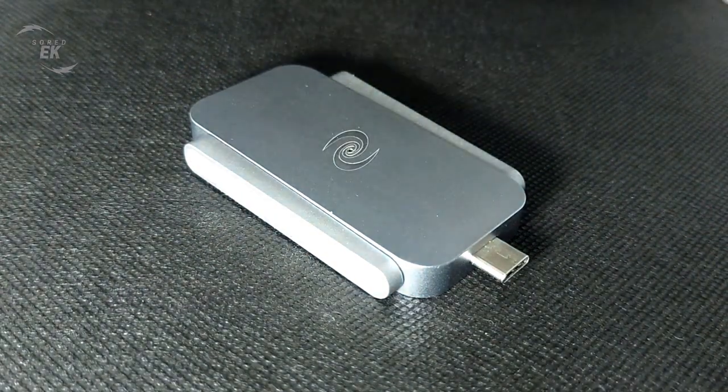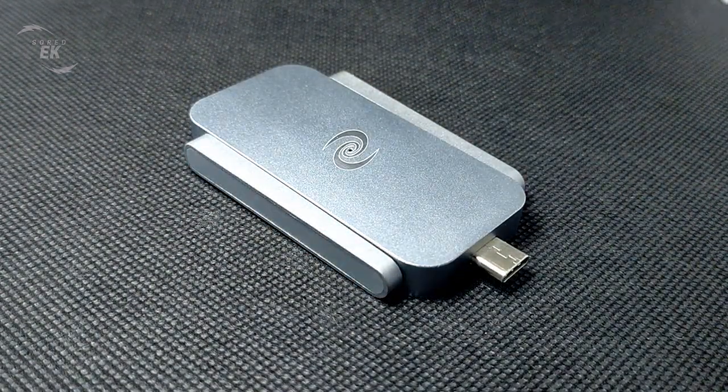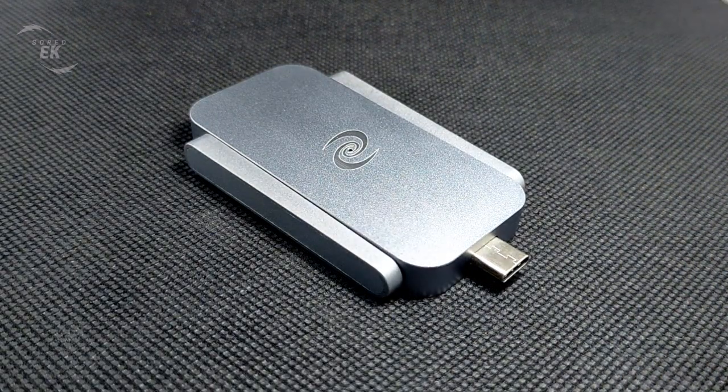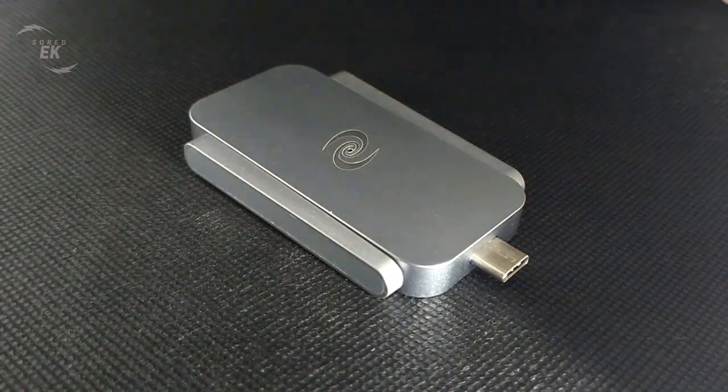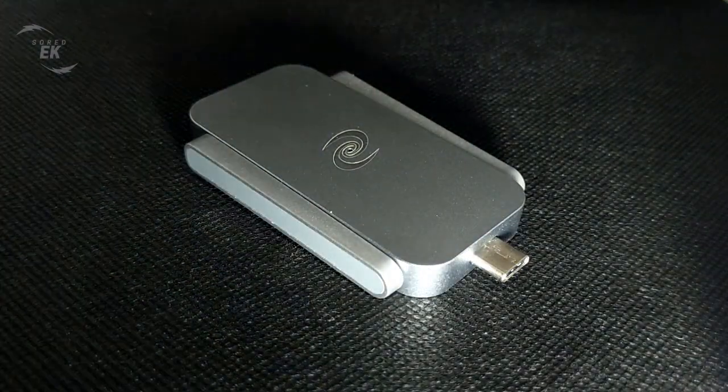Hello guys, and welcome back. In this video I'm going to review the Deeper Connect Air. Deeper Connect Air is a decentralized private network DPN, and portable cybersecurity hardware designed to provide users with secure and private internet access.